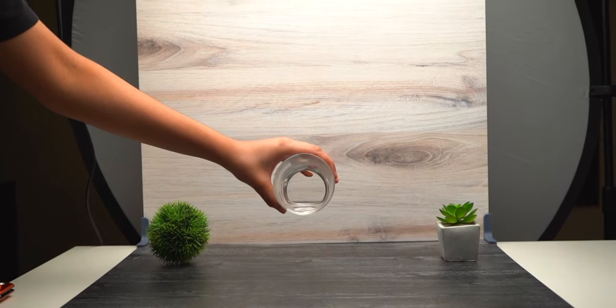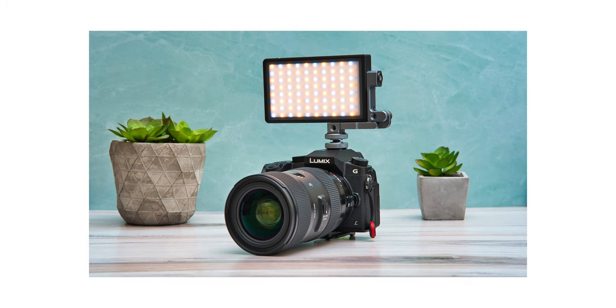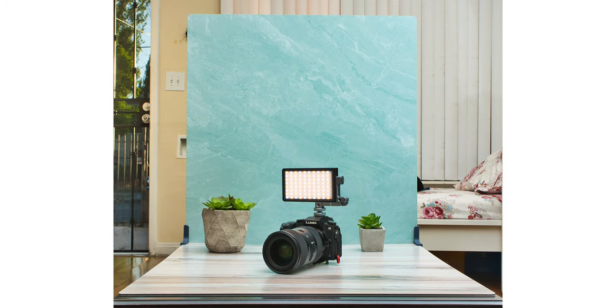Furthermore, not only can you use these backdrops for top-down video shots, but you can easily use them to create small miniature sets for product or food photography. So these were the top five tips in my opinion that will help you make better top-down videos. Let me know if you found this video helpful, and if you did consider hitting the like and subscribe button. If you have any questions let me know in the comments down below — thank you for watching and I'll see you guys in the next one.